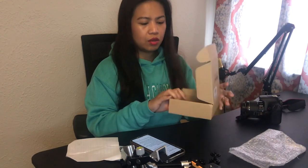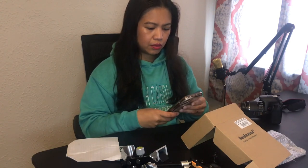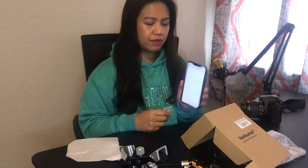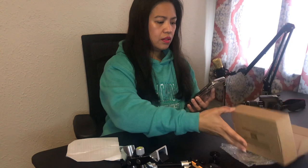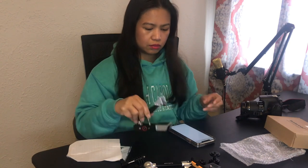There's no user manual included, so let's try scanning the QR code on the back — it goes to the Fantaseal website. It's trying to load but it's not loading.